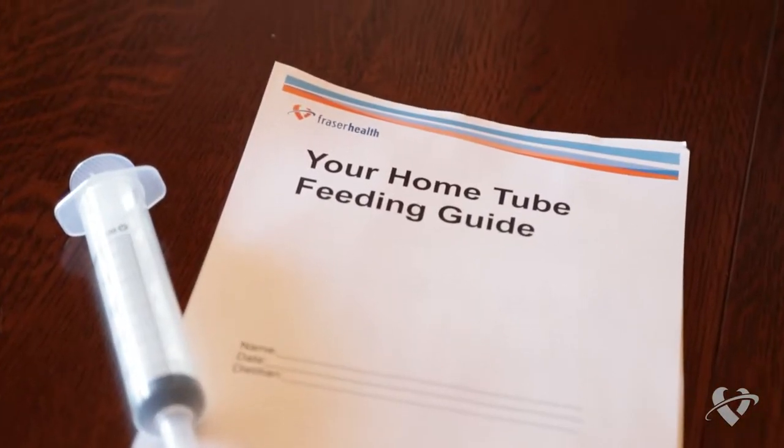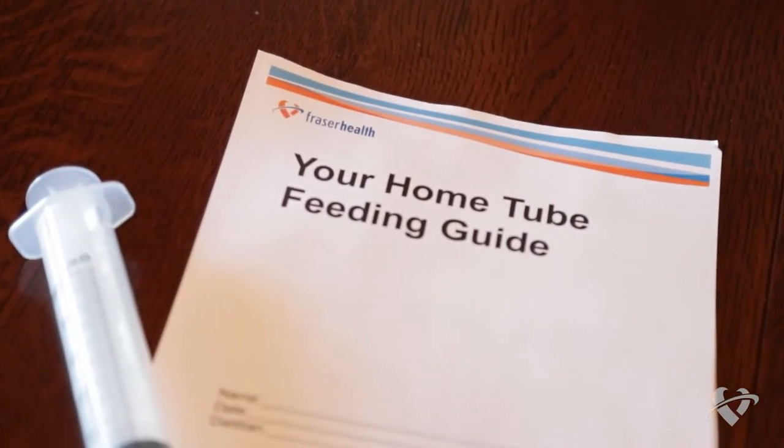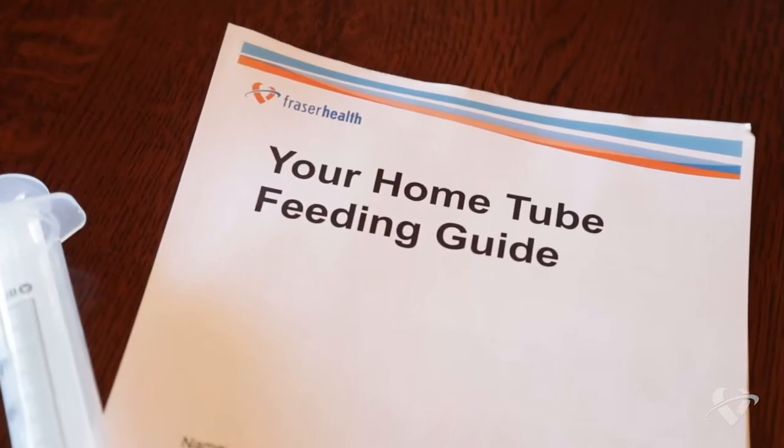Hello, my name is Anya and I'm a registered dietitian with Fraser Health in British Columbia. Today we're going to be talking about tube feeding at home. In this video we will walk you through the steps to feed yourself using the syringe method. Please refer to the booklet provided by your dietitian that includes information specific to you.